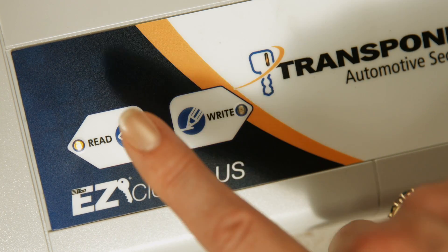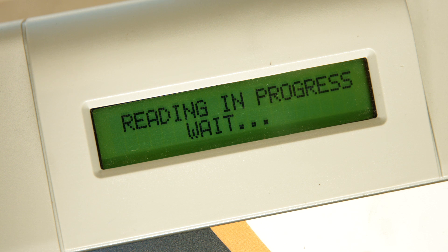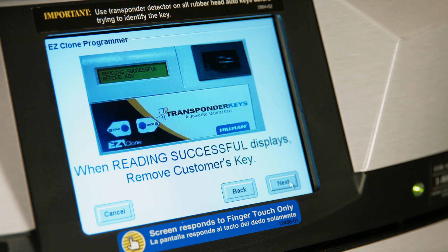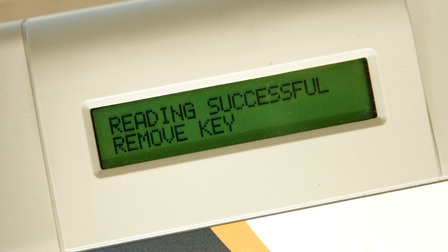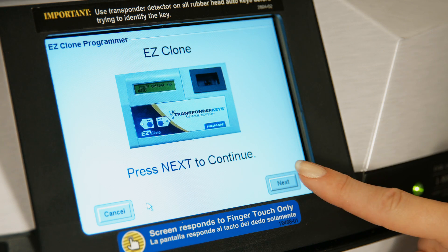Press the Read button on the EasyClone. The machine is now reading the customer's key. Simply follow the steps as prompted on the P-Core Laser Machine screen. When Reading Successful displays on the EasyClone, remove the customer's key and press Next on the P-Core screen.